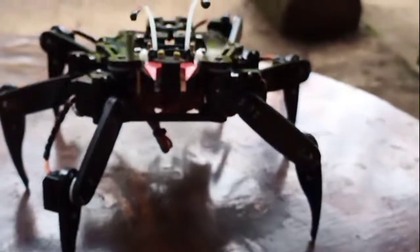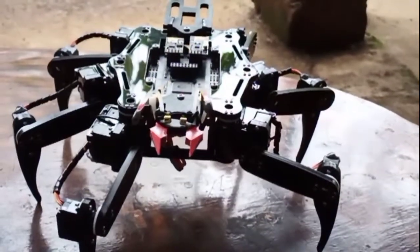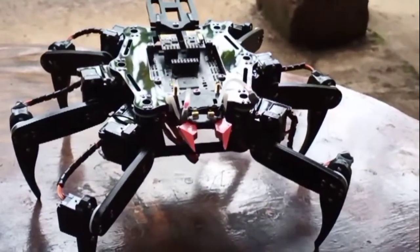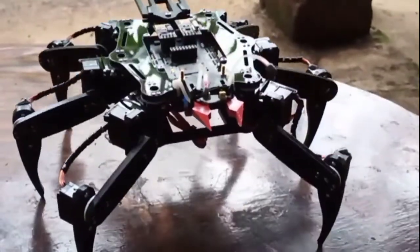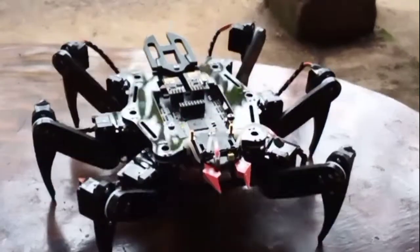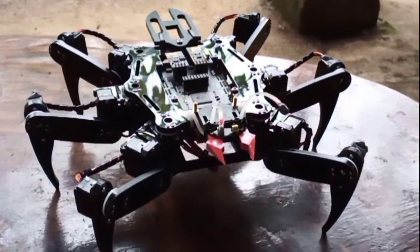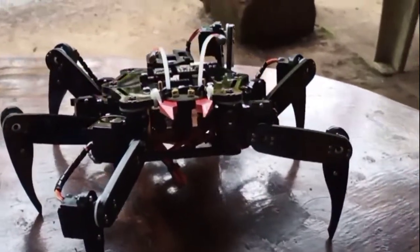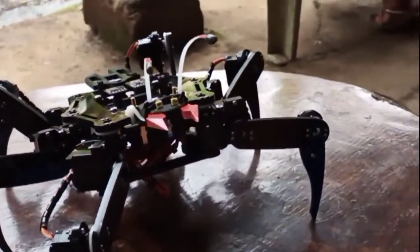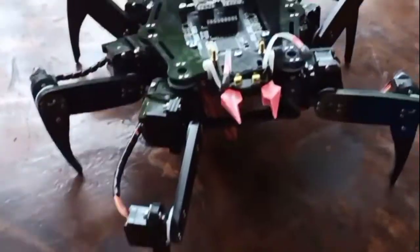I've made a few modifications to the appearance — it now has a head, a tail, and eyes, but that's just cosmetic. It doesn't change the program or the robot's function; it's purely for the looks of the robot. And now I'm going to show you a demonstration of the hexapod robot dancing.